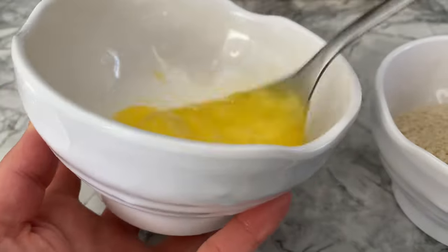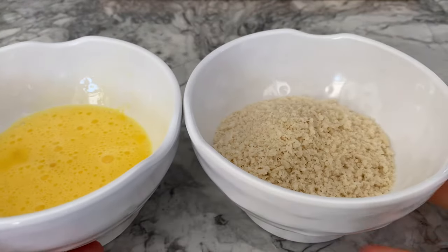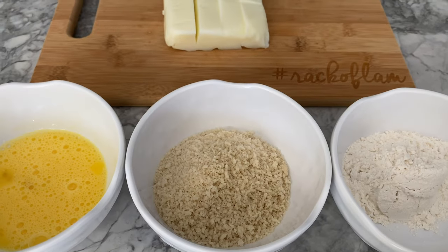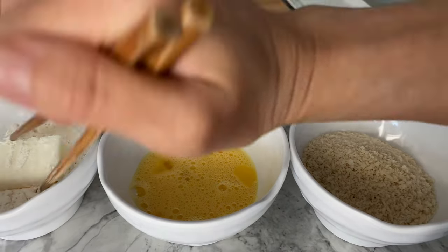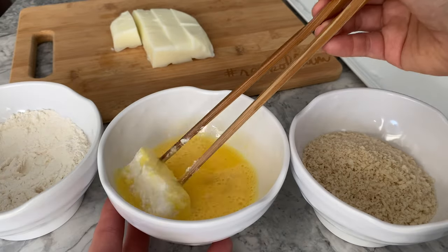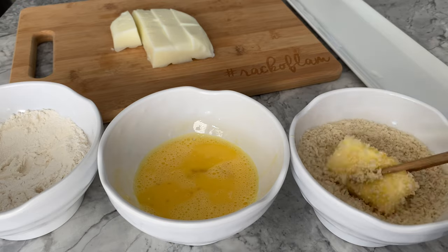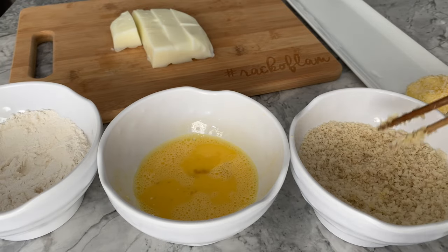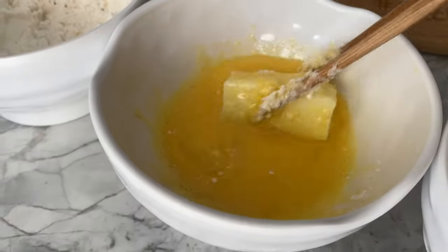FYI, I'm starting you off with just half a cup of panko and flour because I hate when food goes to waste. So if you find that you're running low in the next process, just add more. With one block of milk at a time, you are now going to dunk them into the flour, then into the egg, and followed by the panko breadcrumbs. Make sure the blocks are coated evenly with each ingredient. Repeat the process until all the pieces are thoroughly coated with flour, egg, and panko.